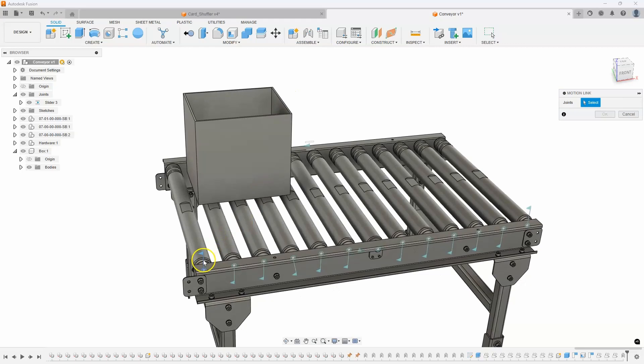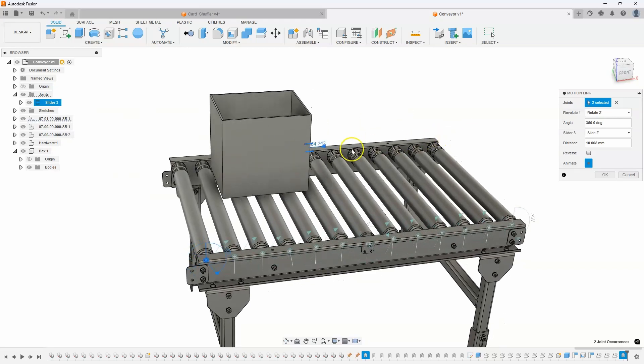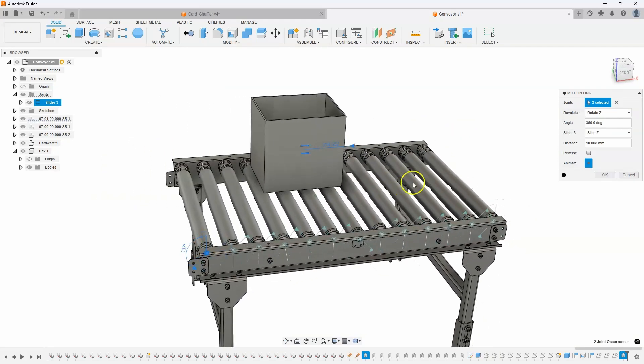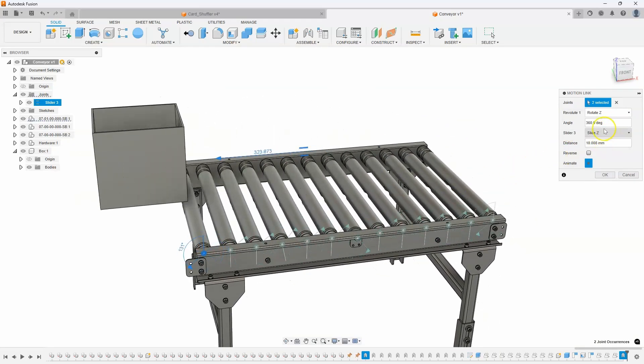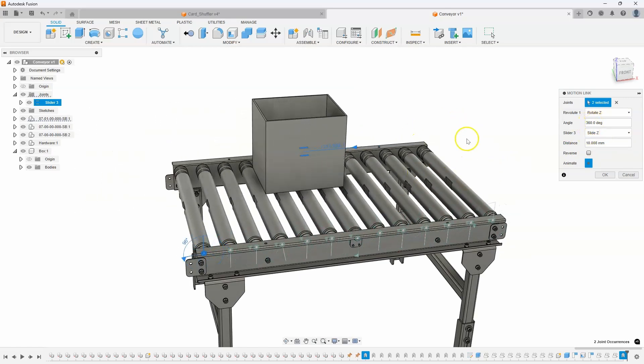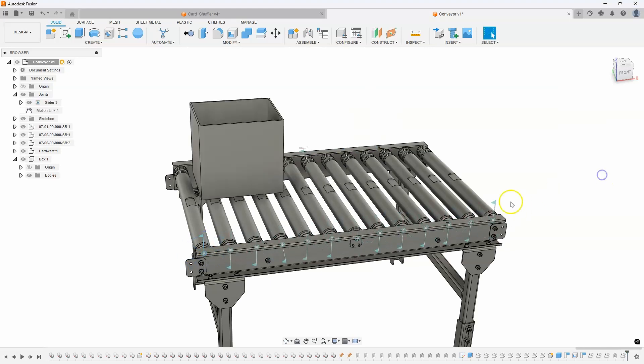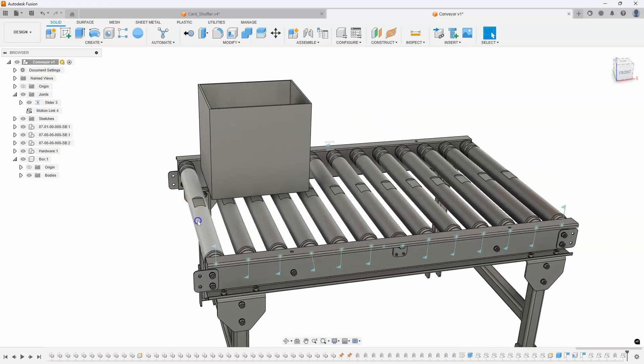Now I want it to actually go along as the rollers are pulling it. So again we'll use motion link. I'll link one of these revolute joints — this first one — with the slider. We're getting a weird preview, but basically it's saying for every 360 degrees this rotates it's going to move 10 millimeters. I'll say okay. When I start to rotate one of these, we can see that is obviously not correct — it's only moving about 10 millimeters.